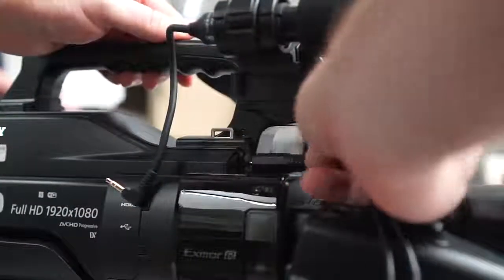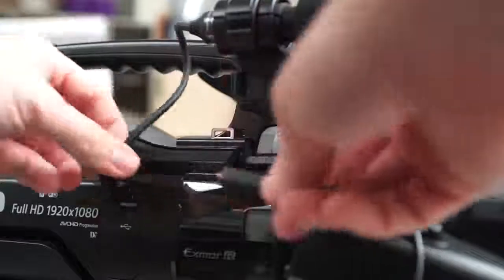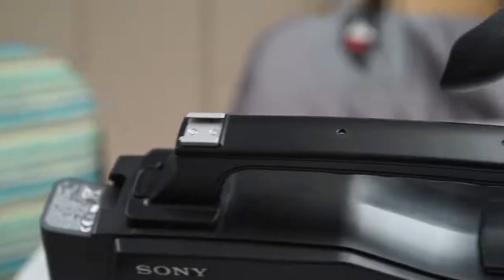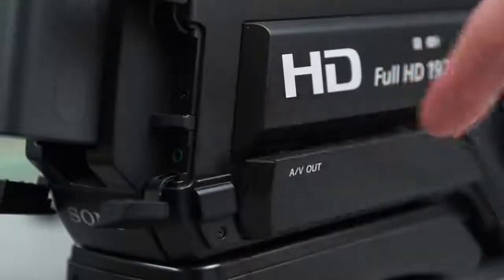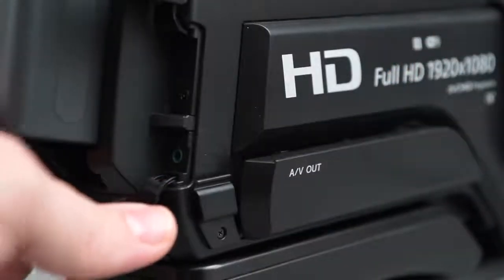A splitter is also available if you'd like to plug in both at once. There are three hot shoe type mounts on this camera. On the side, you'll find the AV out and headphone out jacks.